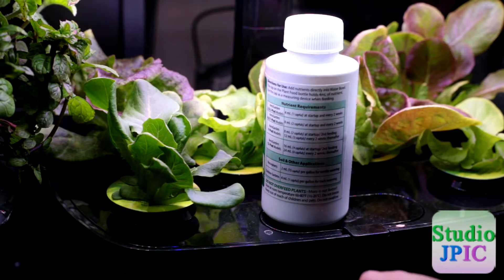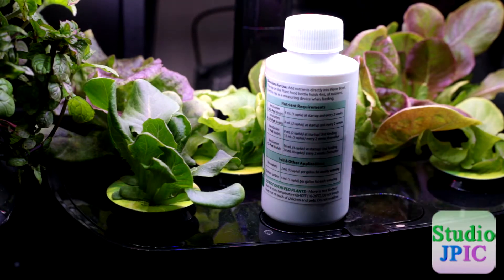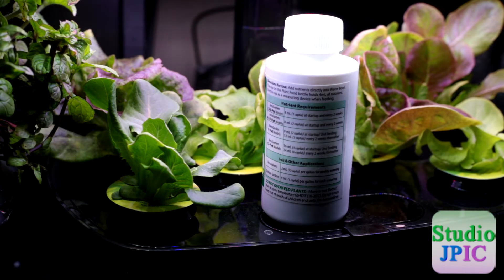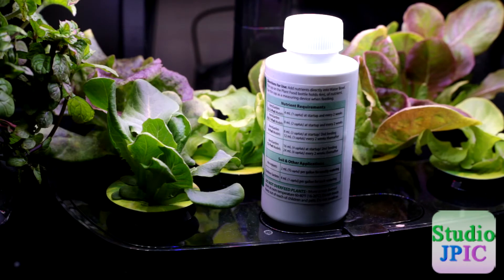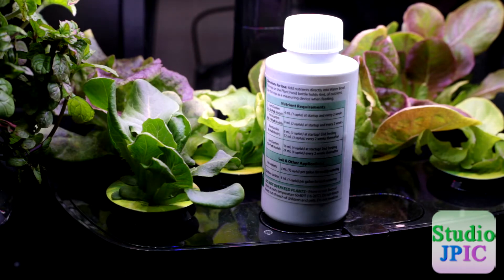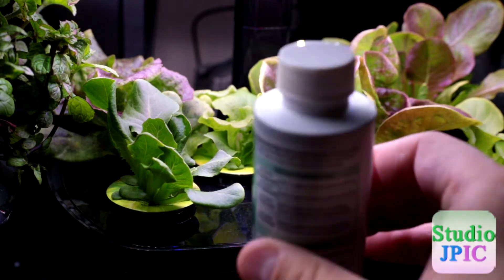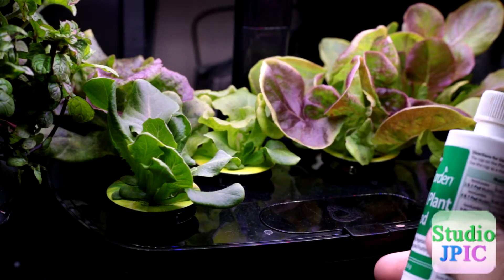This is the six pod version, so it says to add eight milliliters or two capfuls at startup and every two weeks. This one is fairly easy — there are some that start off lower and change as time goes. We are at the two week mark, so we're going to be adding two capfuls.